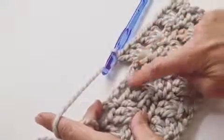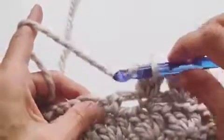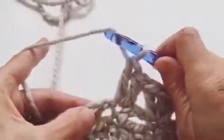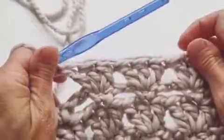Row 2 is putting groups of three double crochets into that single crochet from the row before. So one double crochet, the second double crochet into that same stitch, and then a third into that same stitch. So you've got groups of three.